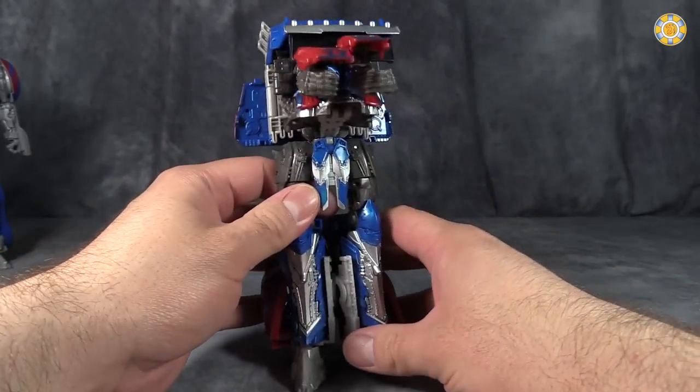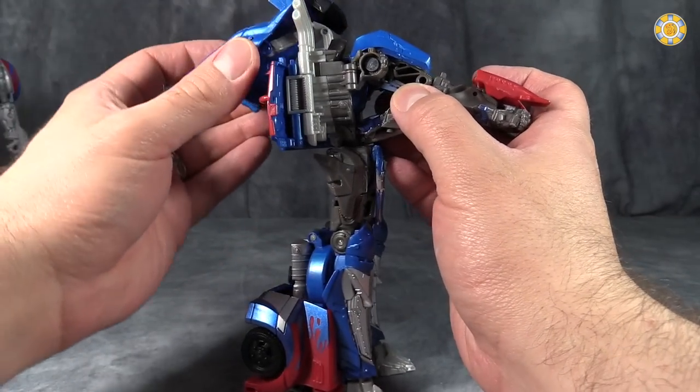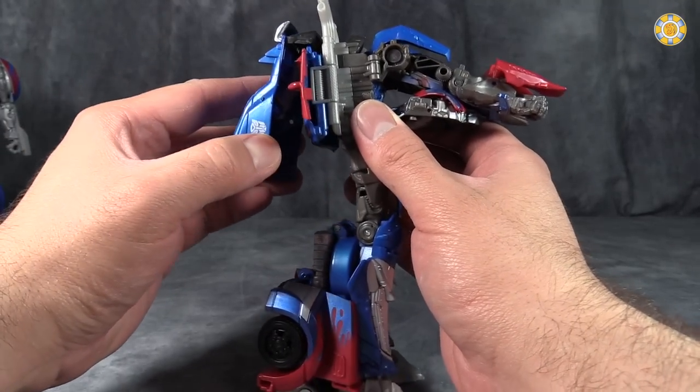Berserker's fine. Barricade's okay. Bumblebee is... I'm not reviewing Bumblebee, by the way — I don't want to buy that figure again.